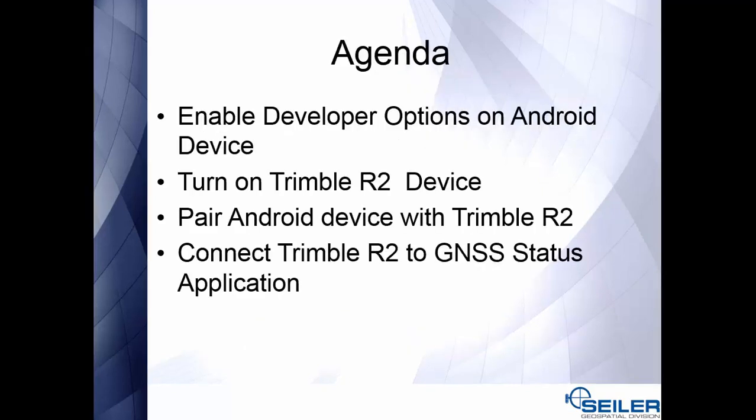For our agenda today, we will be enabling the developer options on our Android device, turning on our Trimble R2 device, pairing our Android device with the Trimble R2, and finally connecting the Trimble R2 to the GNSS Status application.